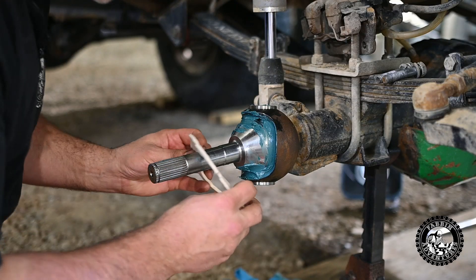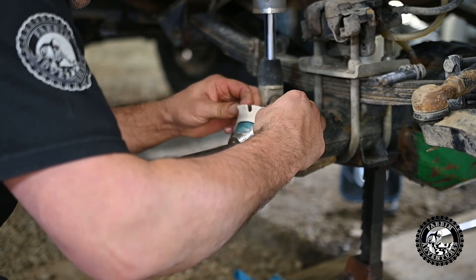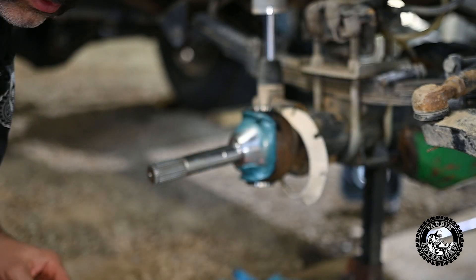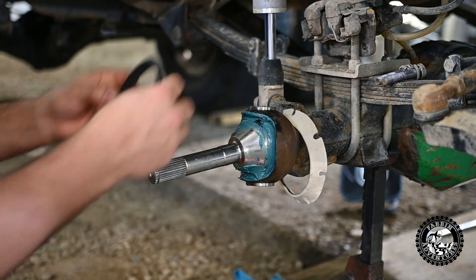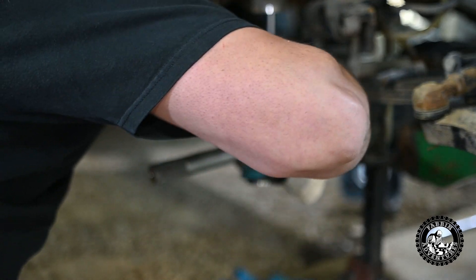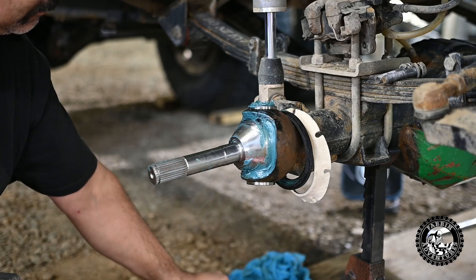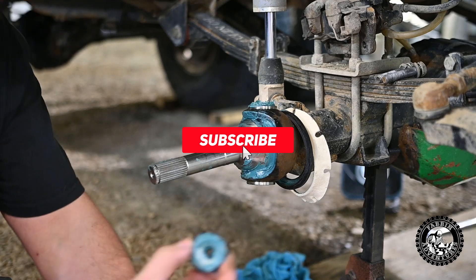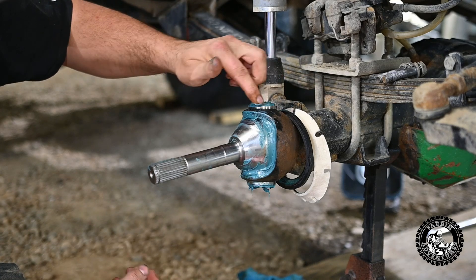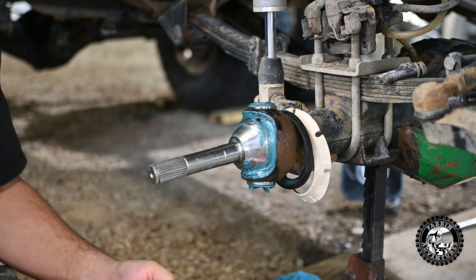Now we've got her to this point — we're going to put this felt seal on without tearing it. There we go, felt seal goes on, rubber goes on. Drop the upper kingpin bearing in and the lower kingpin bearing in. You want to keep track of the bearings to the race because they're specific — the bearing is specific to its race. Don't mix and match; keep track of everything where it goes.